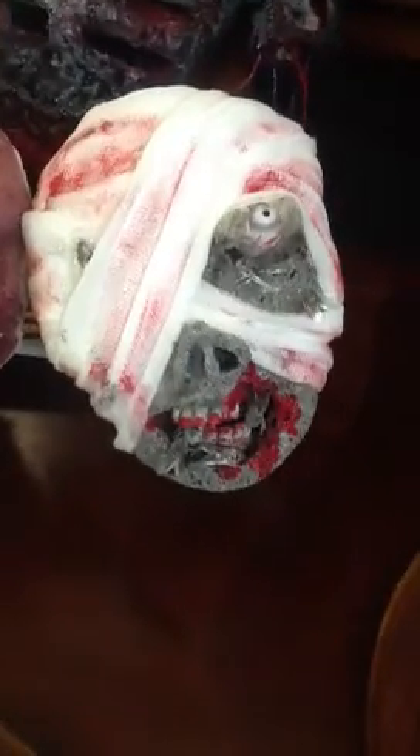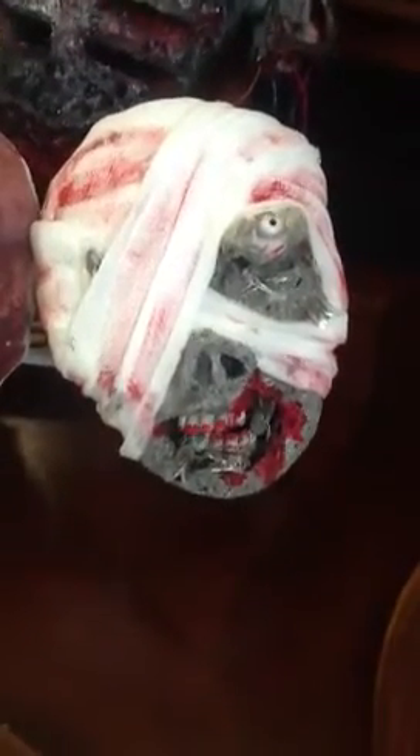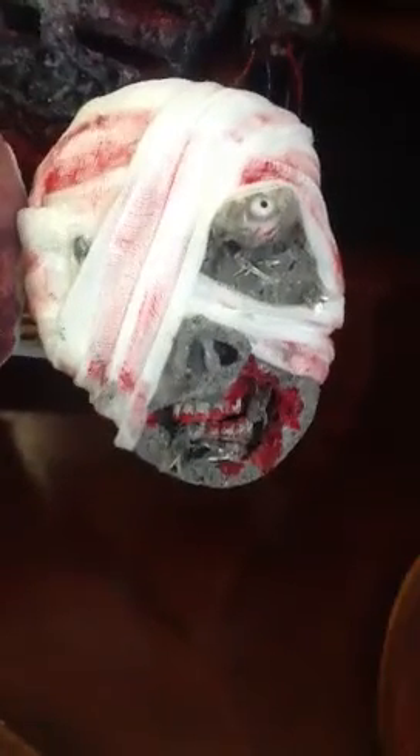This one looks a little like a pig but it's more like a zombie — I put some flies around him and wrapped his head with cheesecloth. This one also didn't come out of the form that well, so I put some Billy Bob teeth in and made it more like a zombie.